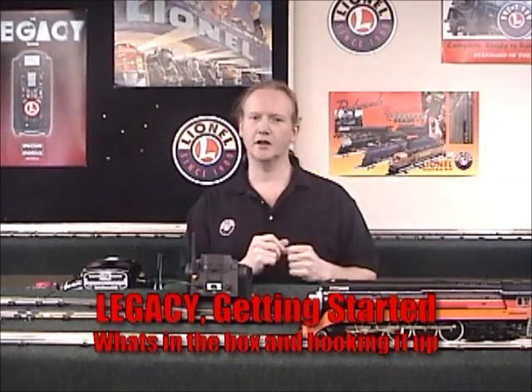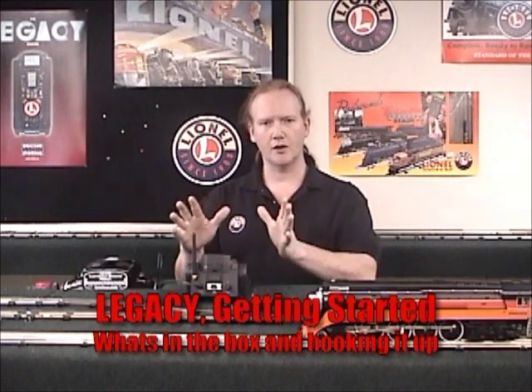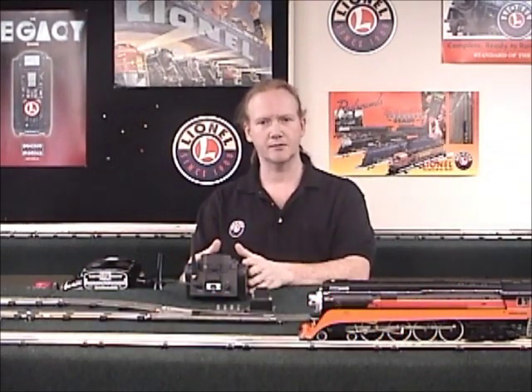Welcome to the Lionel's Introduction to Legacy DVD. In this DVD we're going to go through the basic legacy system, all the parts, and how to hook up the system.